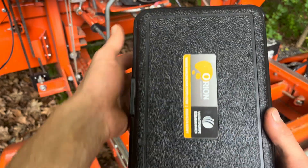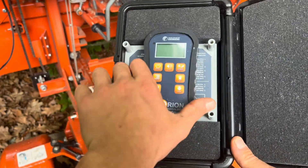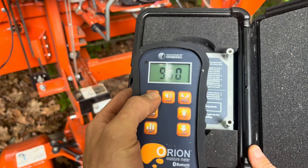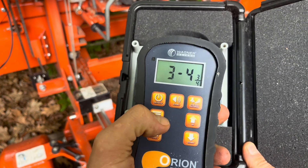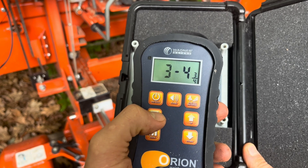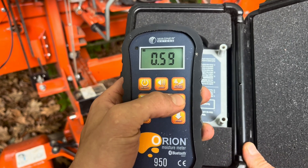I recently got my hands on one of these Orion 950 moisture meters from Wagner, and it has been a fantastic addition to the shop. Knowing the moisture content of the wood I'm using is absolutely essential to the building process. Whether you have a sawmill yourself or you just do woodworking, this is a great tool to keep around the shop.